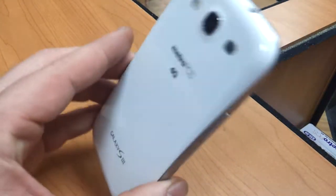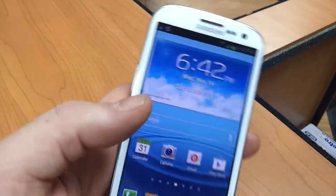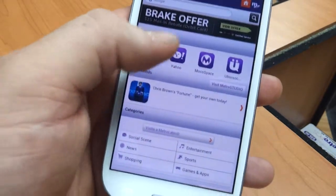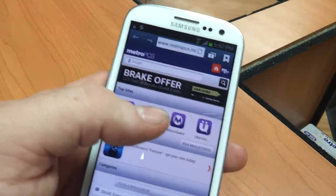This is the Samsung Galaxy S3. I'm going to demonstrate how to do tabbed web browsing with this phone so that you can open multiple web pages at one time. First, open your internet. It'll load to your home page. This one's set to the MetroPCS page because it is a stock phone — I just pulled this out of a box ten minutes ago.